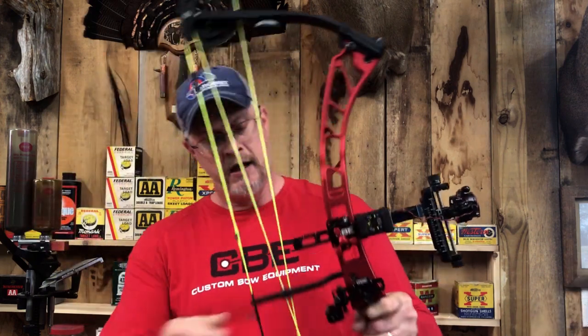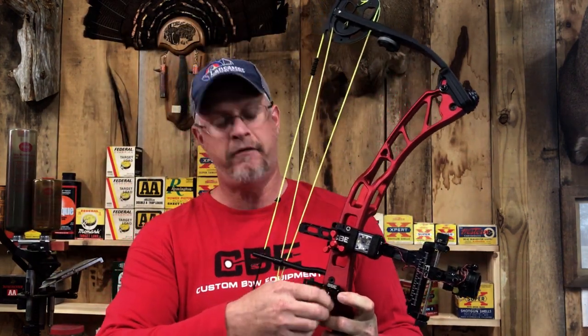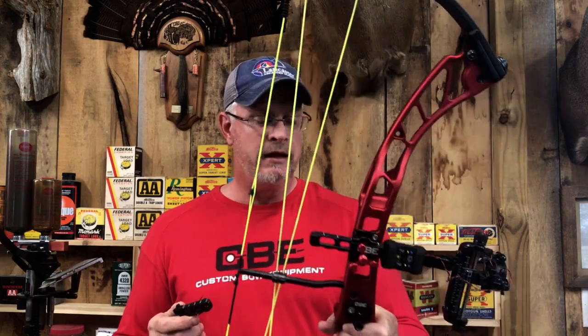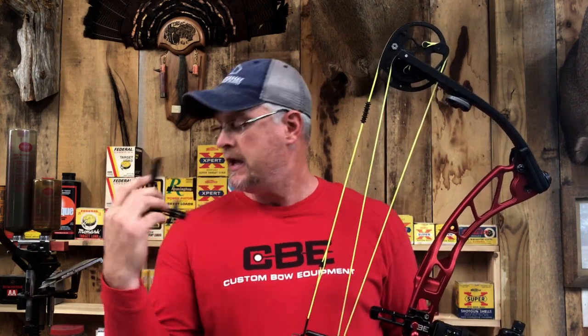My two favorite features about an arrow rest like this: first, I can loosen this knob, pop my arrow rest off when I'm traveling to or from any tournament, stick it right back in the hard case it came in, and never have to worry about TSA or accidentally grabbing that blade on something and bending it — making it to where I can't shoot right away and having to re-zero from scratch. That's such an inconvenience. But being able to pop this rest off, stick it in the hard case, stick it on your bow and go — it's priceless.